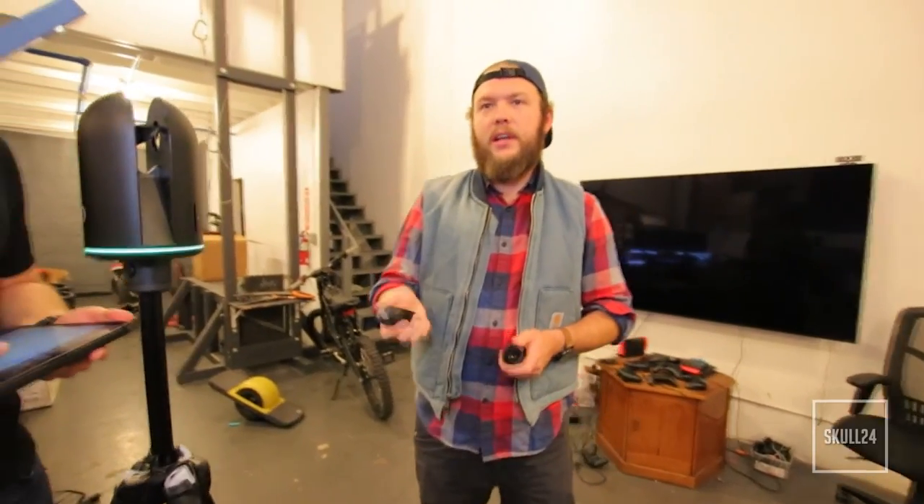Today we're going to go space to space and scan our studio. Next time we have to film anything here or maybe even use this 3D model we've created, we have it right here on hand. We'll go to the loading dock first and start there because I think we can get some really good explanation and context of what makes this special versus our current process.